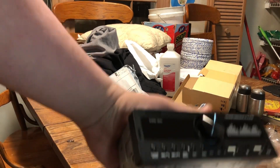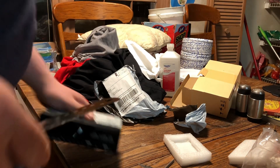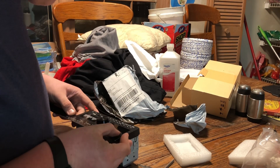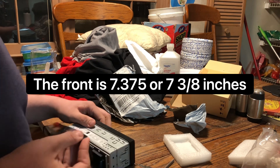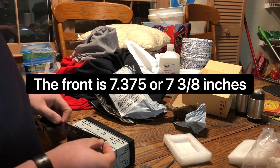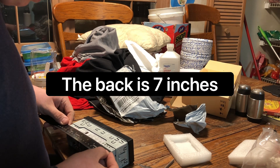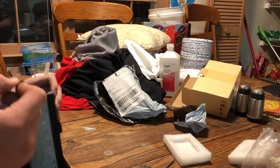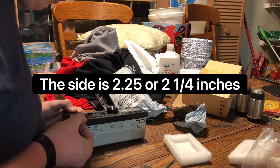It actually does come with a screen protector. As you can see, it's much more shiny now. I'm now going to give the dimensions. The very front is seven and three-eighths inches. The back is seven inches. The side of the front is two and a quarter inches.